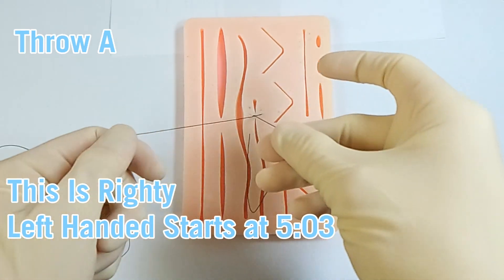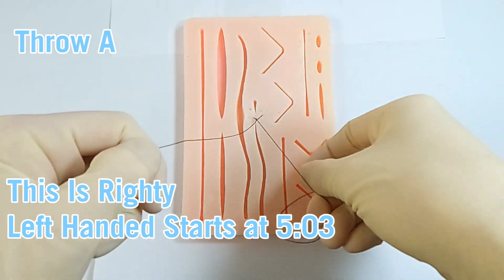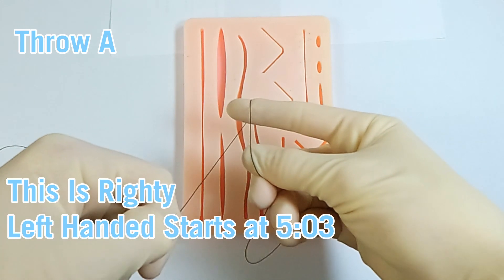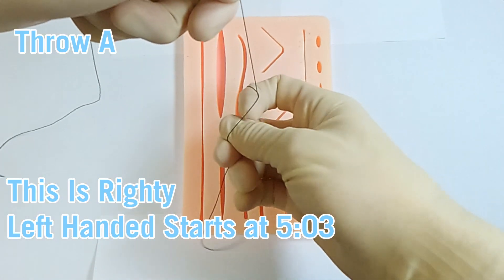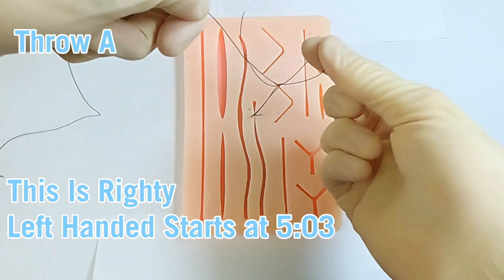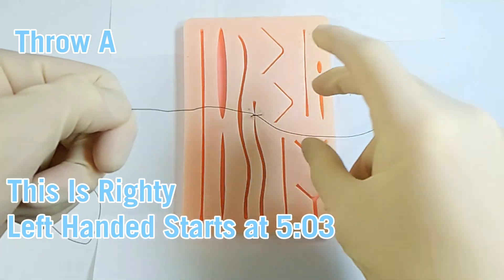Starting with throw A, I'll show a few variations. I can pinch between my thumb and middle finger, and I have this optional movement where I bring my thumb underneath the working thread. Then it's the index finger going under, over, flexing, going over again, and bringing the suture material through so that I can re-grip it between my thumb and index finger.